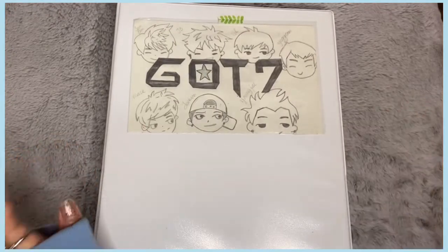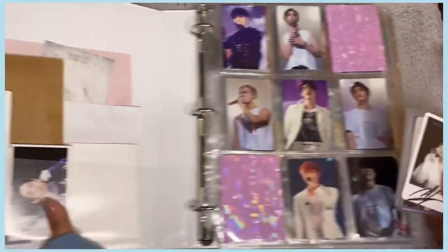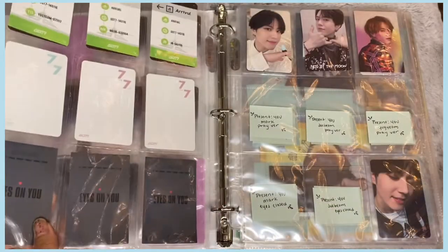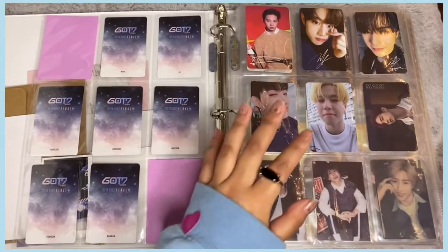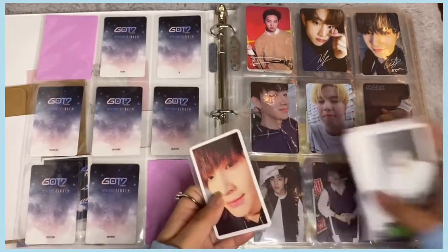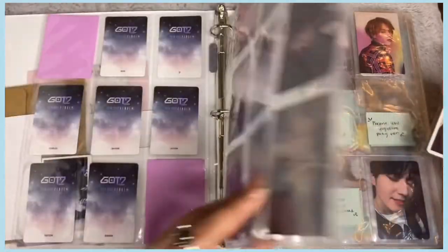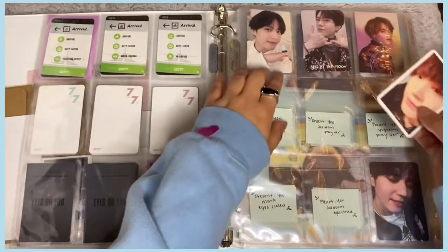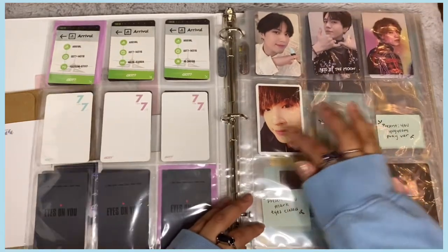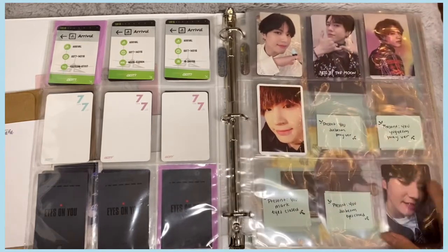Now moving to the GOT7 binder. These are all the photocards I have — most are from Last Piece and one is from the Arrival era. I don't know exactly where to put the Arrival card since there's no room, so I'll just put it on my random page where I have cards from different eras without enough to fill a dedicated spread.